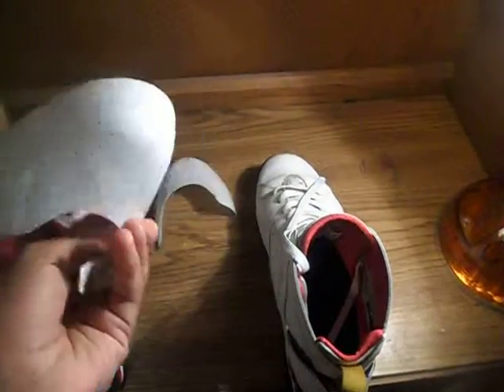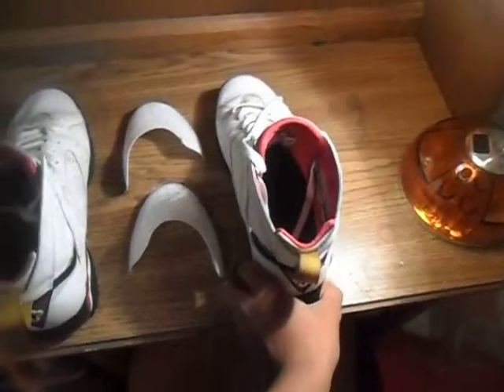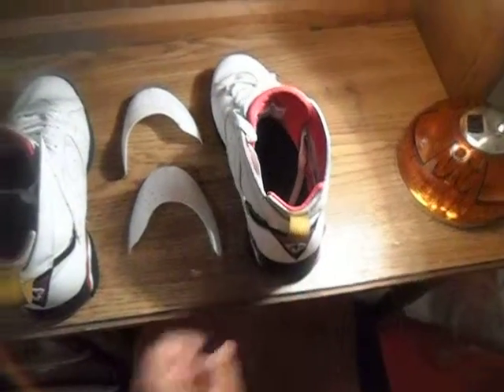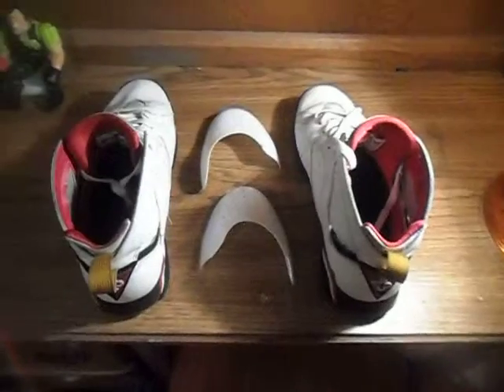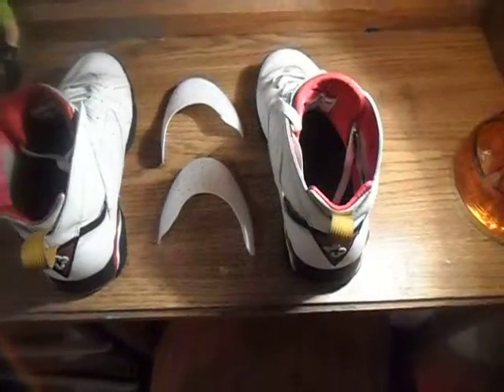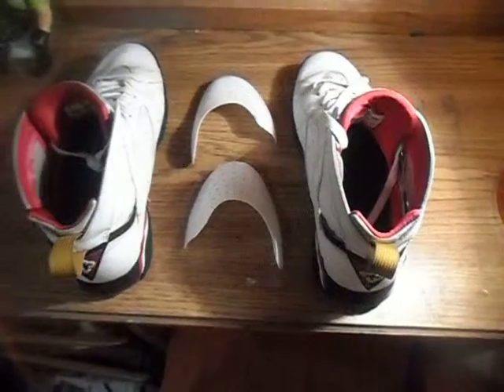They're called wearable shoe trees. You can only order them online from sneakershields.com. They've got white, black, pink, and there are two different types — I think they're called Universal and Protector.